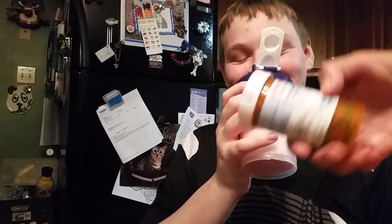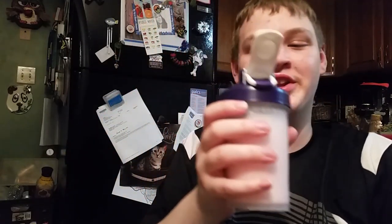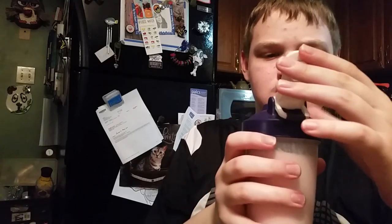And I forget to take them. So if I had them in the little container, that would help. It seems to have blended up pretty good.